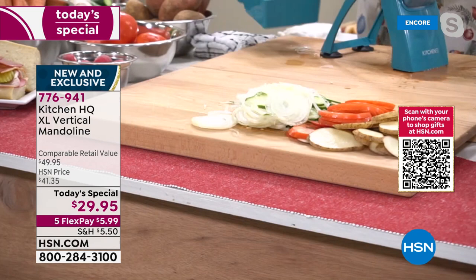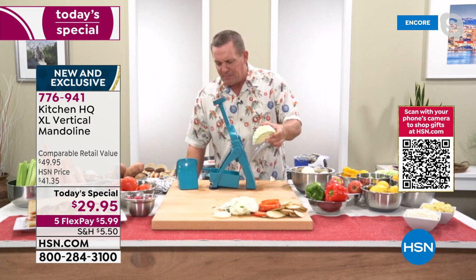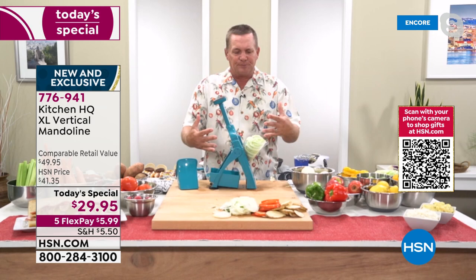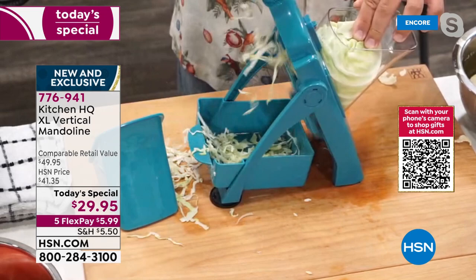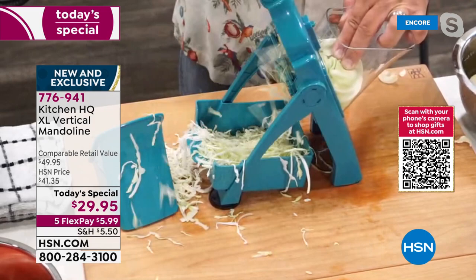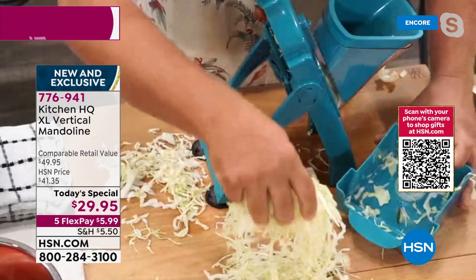It does everything but the cooking: slices, dices, chops, chips, shreds, makes french fries, coleslaw. All the blades are covered up so you never have to worry about your fingers. We've all had those old four-sided graters where when you get close to your fingers you don't stop. But look at this — I can slice paper-thin, perfect shredded cabbage for coleslaw, hot slaw, pepper slaw, chow chow — as much or as little as you like in seconds. With that pusher, it comes out like angel hair.